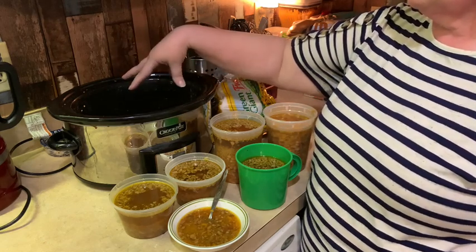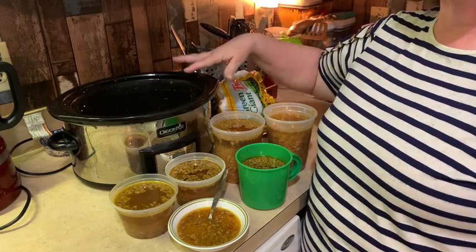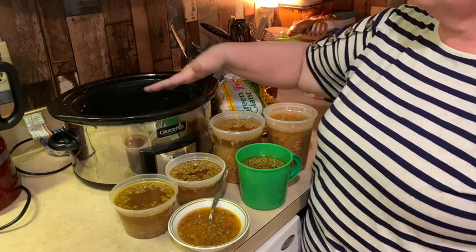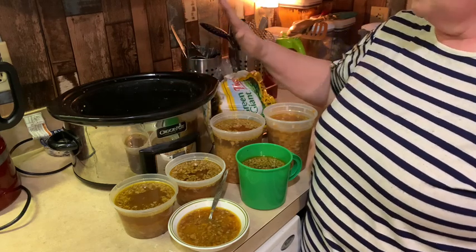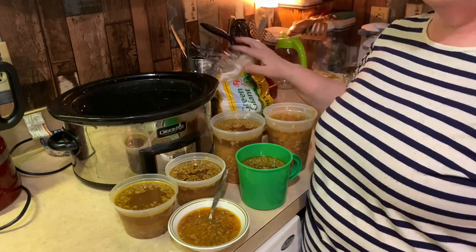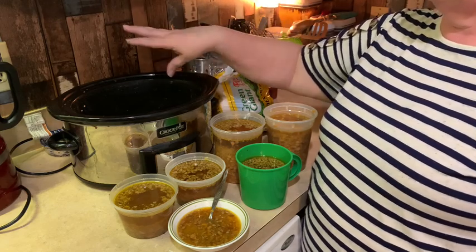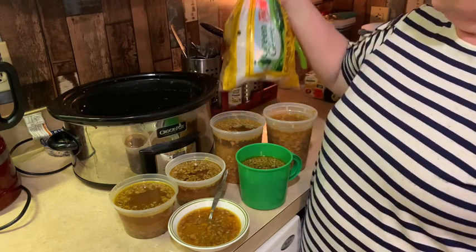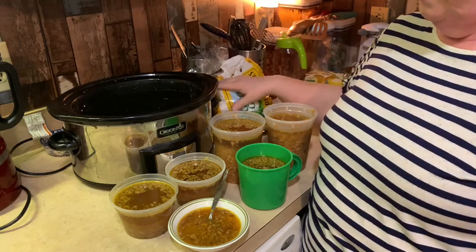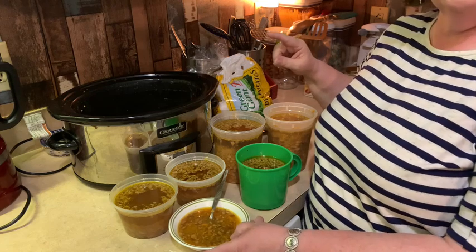You can see I have a messy crockpot. I learned from Amy Marion: if you're using things with similar flavors, why wash it? Just keep the flavors in there. This is still pretty hot to touch, but I'm going to make my ham, potato, and cheese casserole in the crockpot next — infusing all those flavors together. It saves me one washing, so that'll be the next thing on the menu.